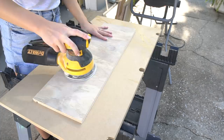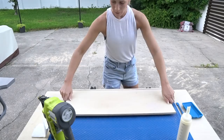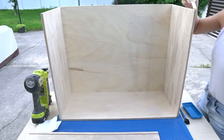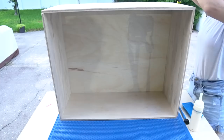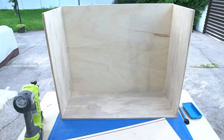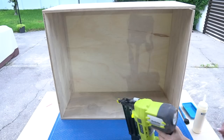Before assembling the drawers, sand each of the individual pieces. Dry fit all your drawer pieces together first to make sure everything fits, and then secure the drawer pieces together using wood glue and a few brad nails.